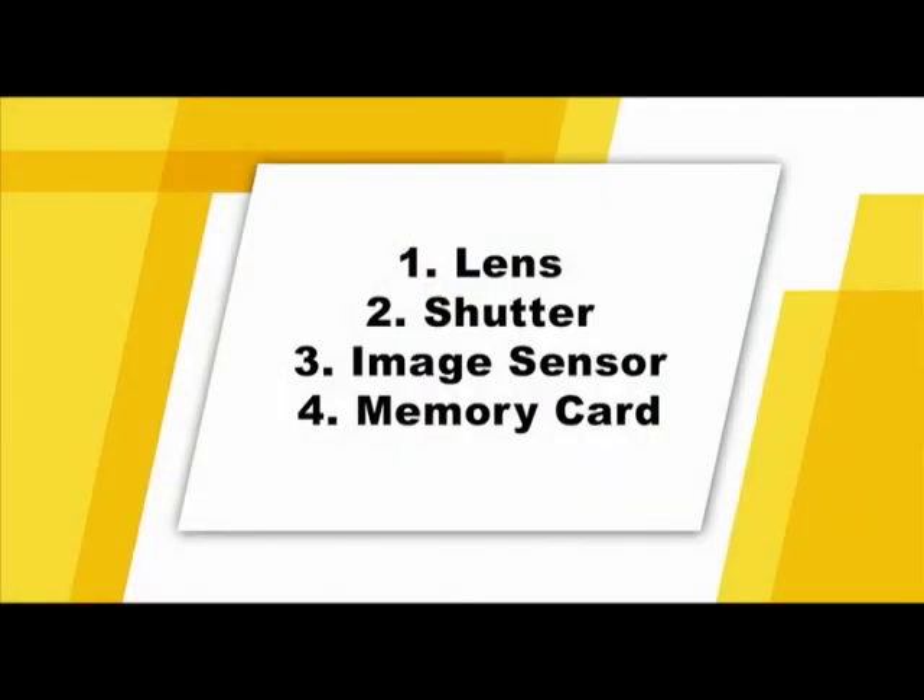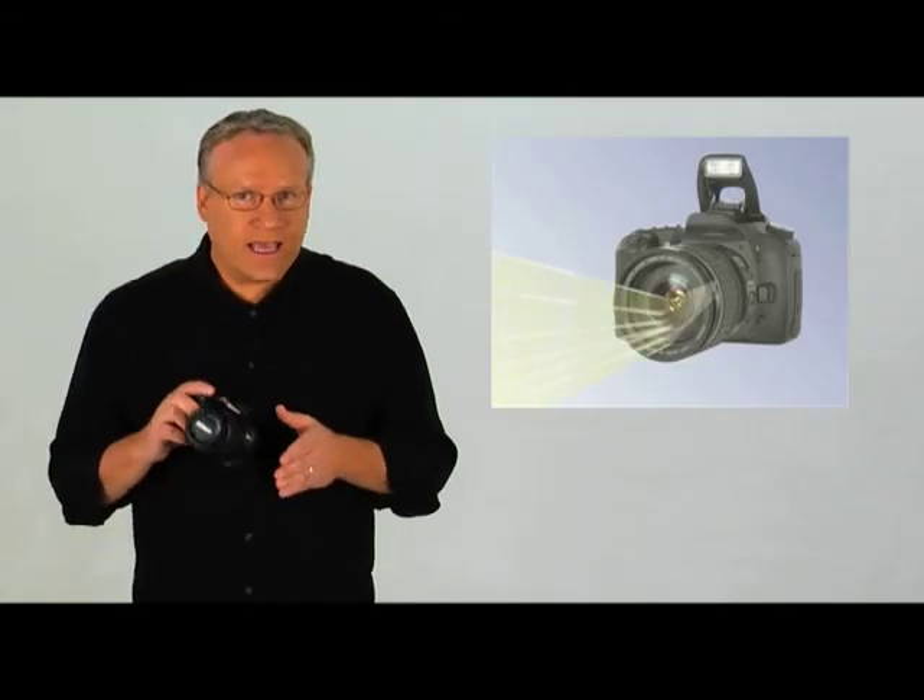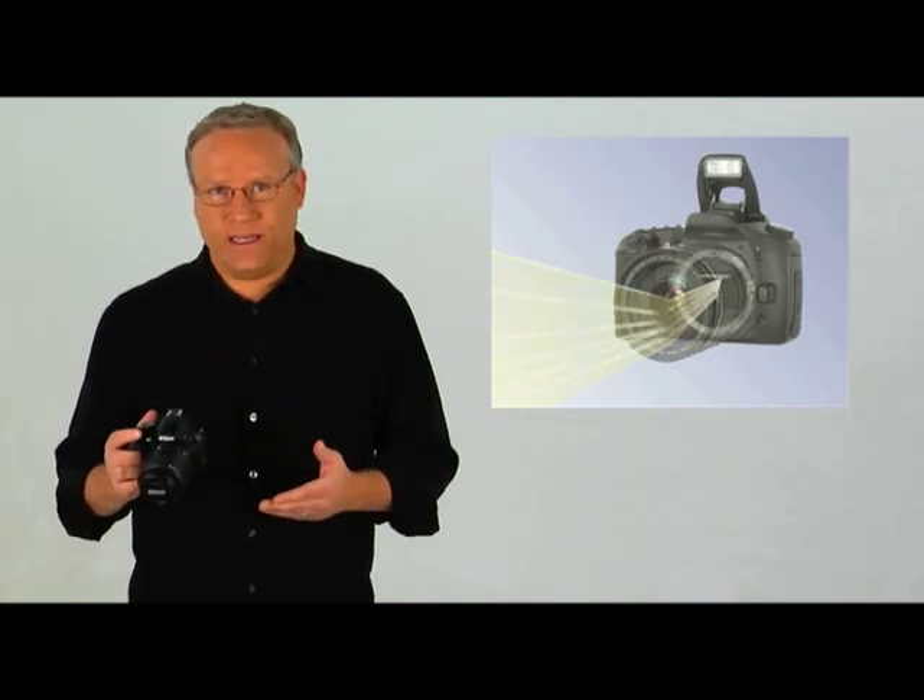With this new information, you'll be able to improve your ability to capture great pictures in a variety of shooting settings. Let's begin with a quick overview of the major parts of a digital SLR camera. The first item is the lens. The lens magnifies and focuses an image.